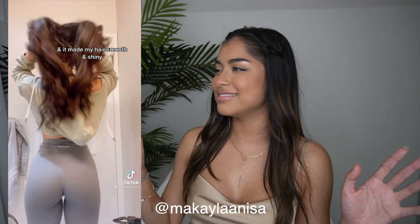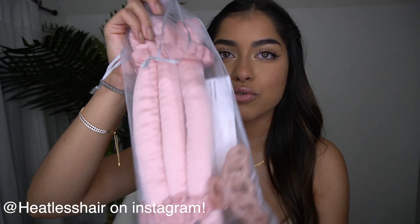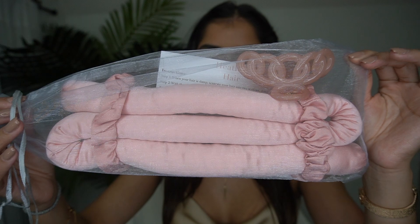The other day on TikTok I came across this video showing this product and the hair comes out so flawless every single time. I was like, no, I have to try this. I bought it from the brand Heatless Hair — it's called Heatless Hair — and it comes with the rod, clips, and scrunchies.